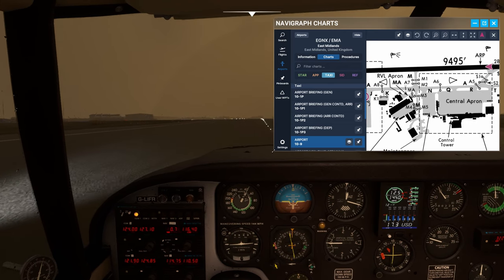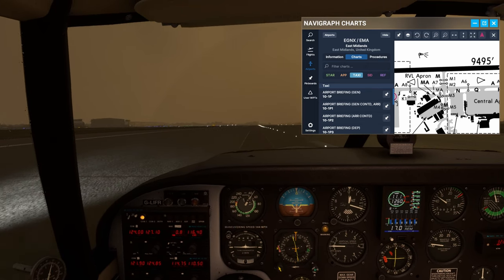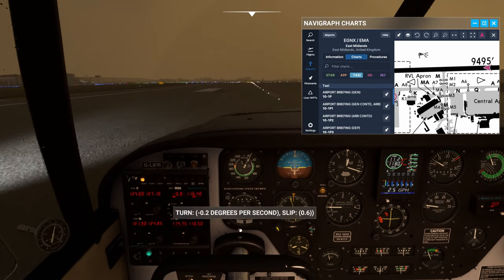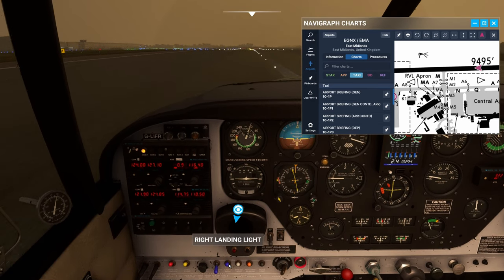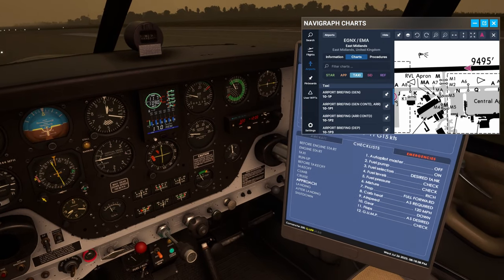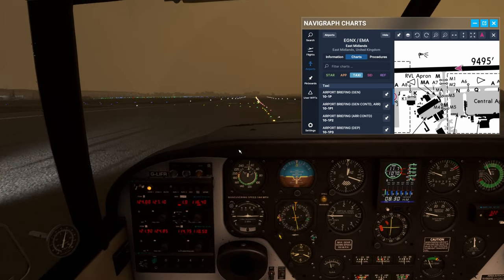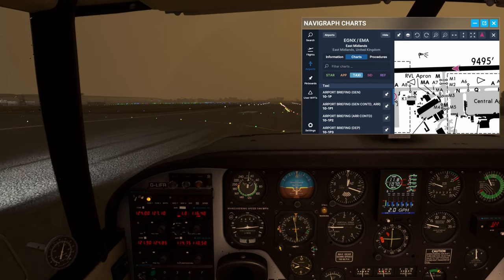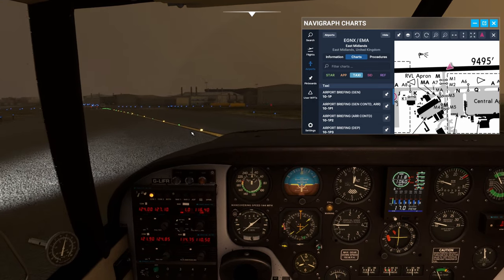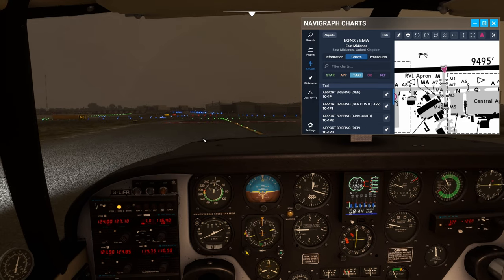Vacate Mike, continue. Mike is coming up - Mike, Mike. Golf Foxtrot Romeo, vacate Mike. Once vacated, ground 121.9 - bye bye. Once vacated, ground 121.9 - thanks, Golf Foxtrot Romeo. Let's go COM2. East Mids Ground, Golf Foxtrot Romeo with you, just vacated on Mike.